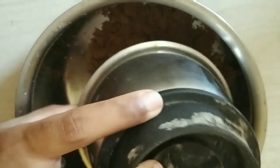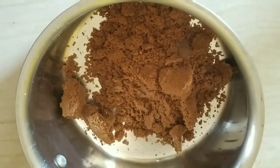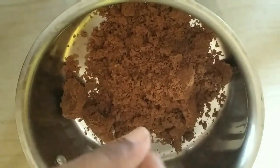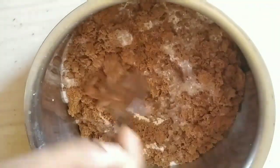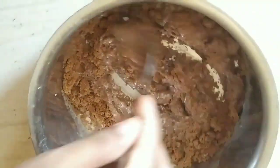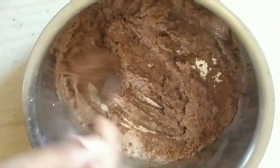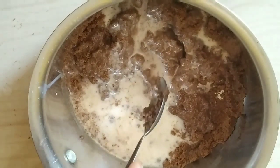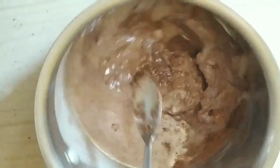Add the powder and blend the dough. The dough is blended and mixed well. The dough is ready — add 2 teaspoons of baking powder. The baking powder is added to the dough. This is the cake batter.